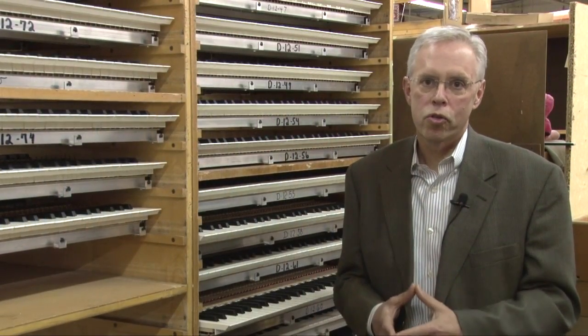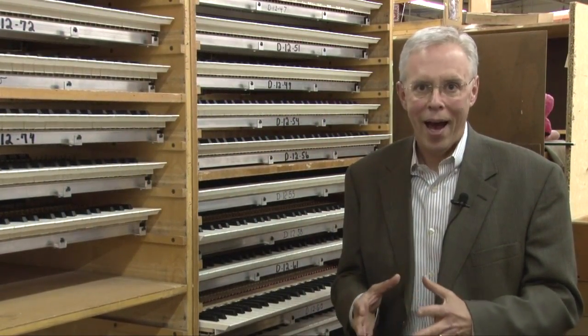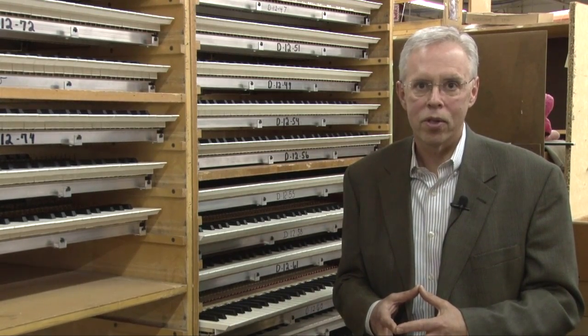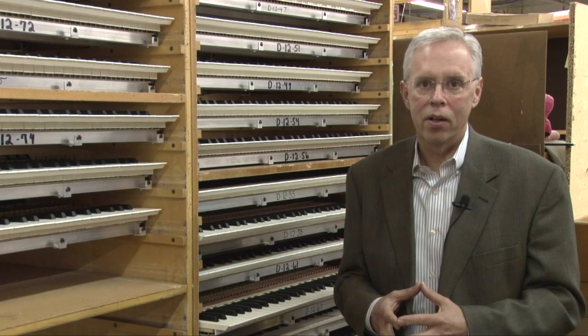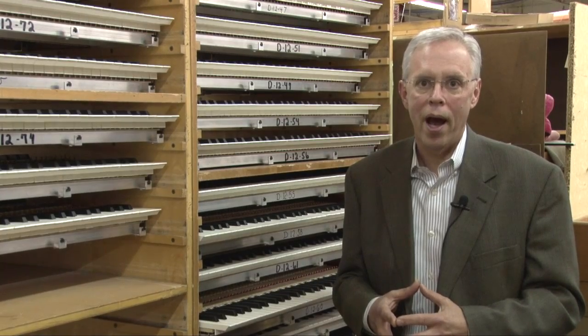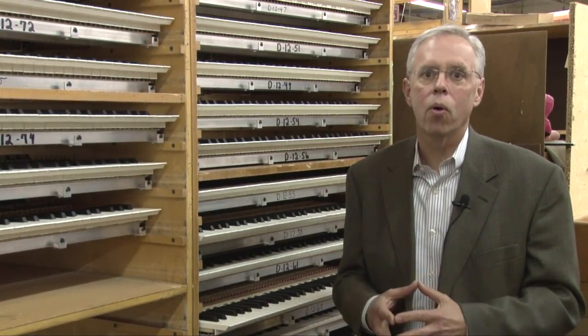Whether you choose traditional or velocity-sensitive keyboards, with Allen you're sure to get the quality and responsiveness your music deserves. The same attention to detail is found in every console control that Allen builds — it's just one more reason why Allen has become the world's favorite organ builder.